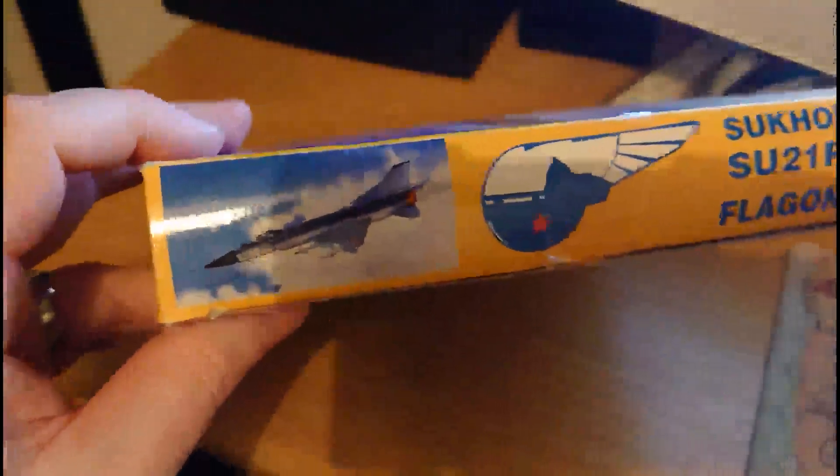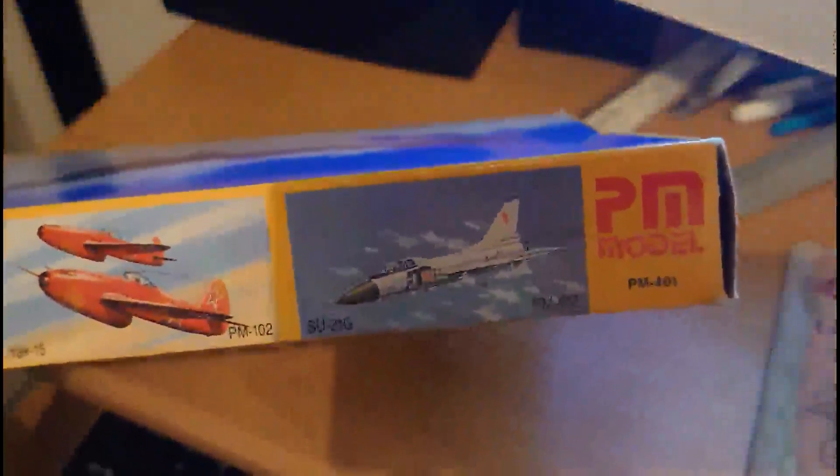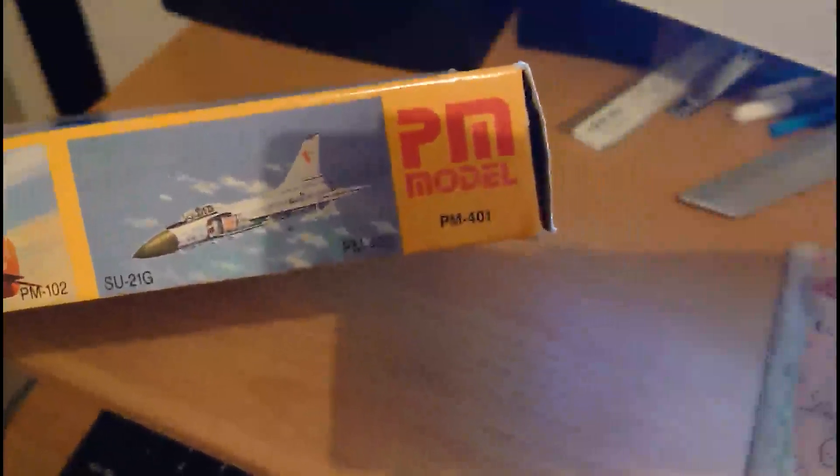On the side of the box you've got an image of the kit built up. Then there are a couple of adverts of other PM kits: the Yak-15 Feather PM102 and the two-seat variant of the Flagon, PM402. On the back you just get a repeat of the artwork from the front.